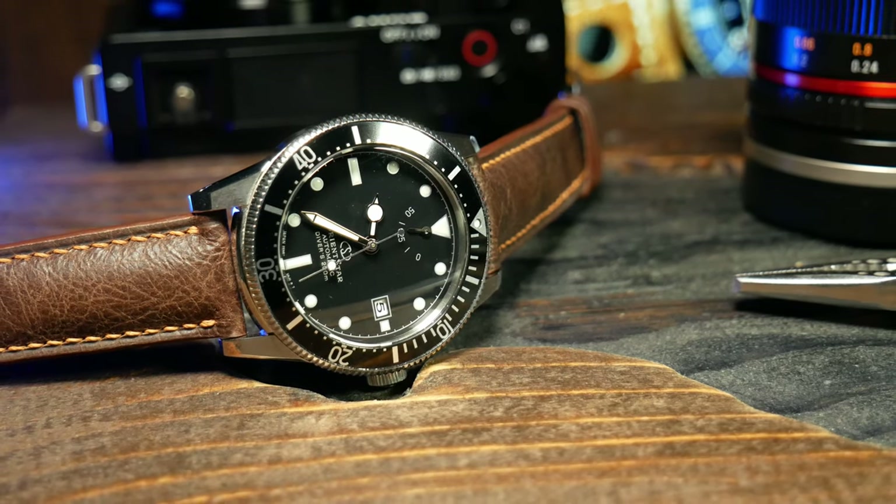For the movement, we have Orient's in-house F6N47. It's an upgraded movement from the standard F6N922, which is used in most of the normal Orient lines, as it includes not only the enhanced power reserve indicator at the top, but also an enhanced 50-hour power reserve. In the grand scheme of things, I think it's going to be most comparable to one of Seiko's 6R series.